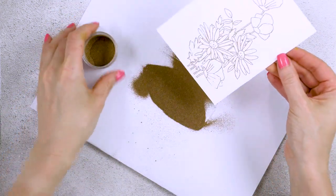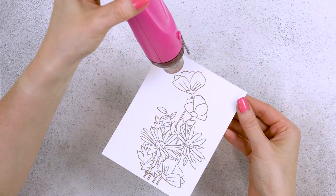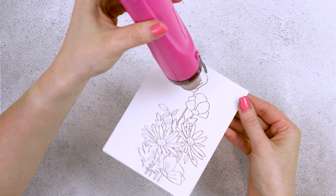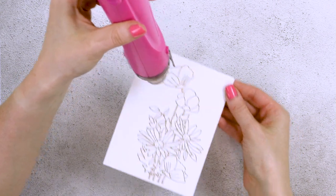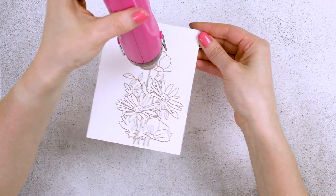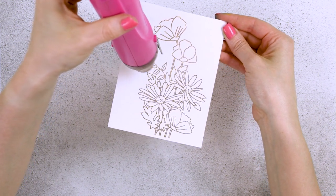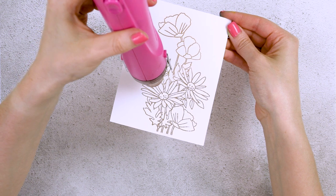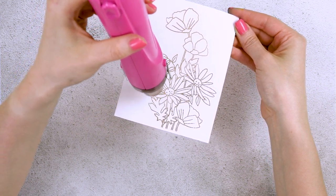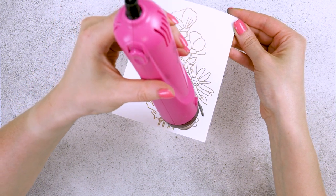I used gold embossing powder from my stash and I generously covered the paper with it. It's been ages since I've last done this technique and it feels so good to go back and revisit it. Next, I'm using my heat embossing tool to melt all of that powder and heat set it on the paper. The embossing powder will not only give us a beautiful gold shine to our finished card, but it will also create a raised edge to our image.